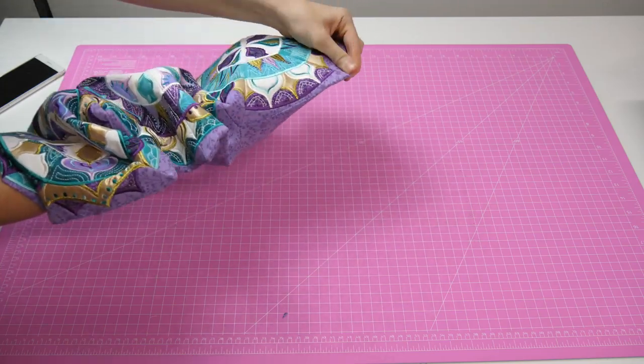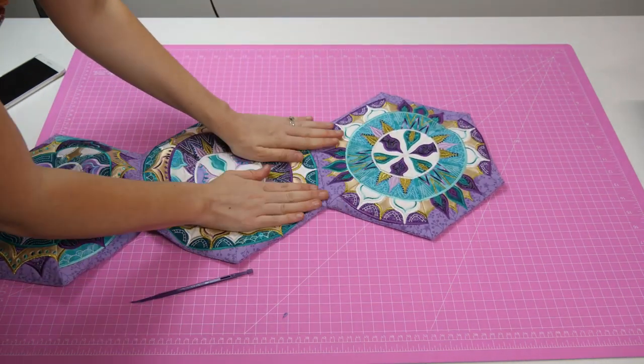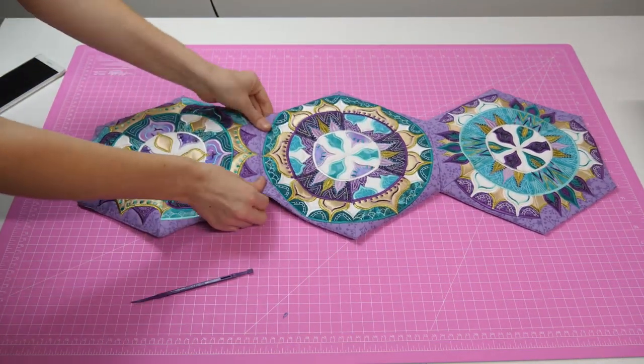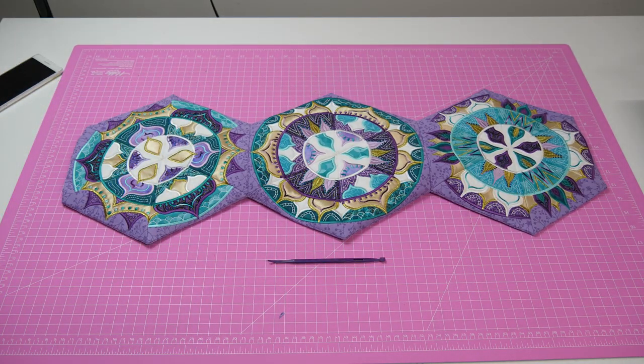And there you have it — your beautiful Free Spirit Table Runner is now complete. We hope you all enjoyed this month's sew along, because we know that we did. We also can't wait to see all of the photos of your creations. Happy sewing everyone!